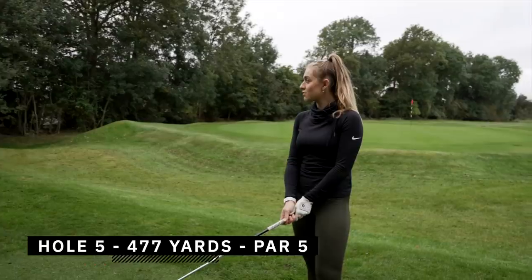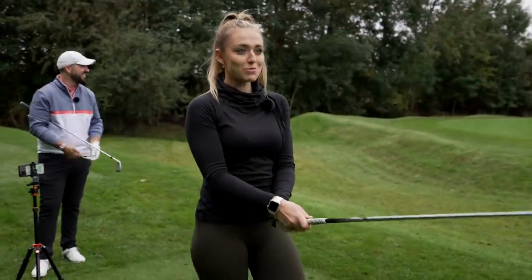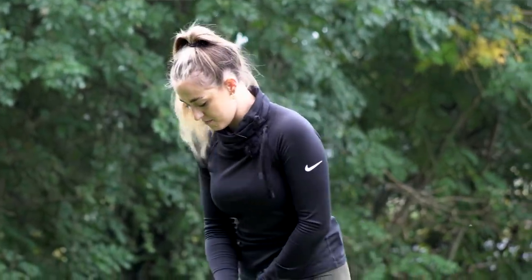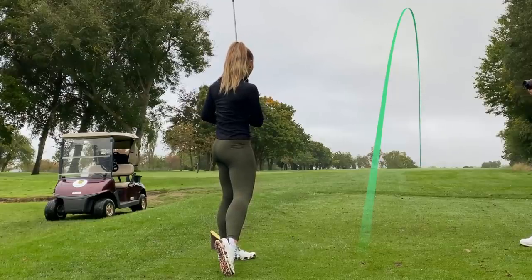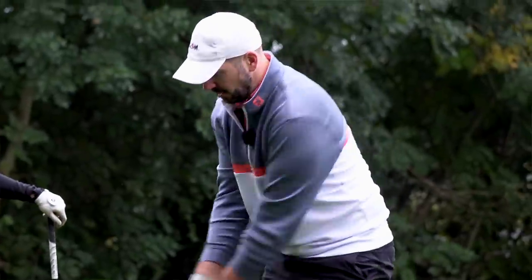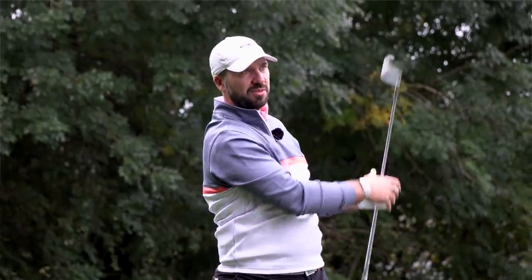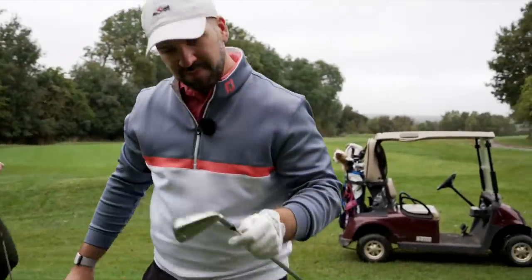477 yards. I'm taking three wood because I can't hit the driver at the minute — nothing against TaylorMade because they're amazing, I just can't hit it. Get the big dog out. Nice shot! That should keep it in play. Really high launching, low spinning three wood — that was good. That's why I took it. Four iron shock. Should I go super low stinger on this one? It's going to be a three-shotter anyway.